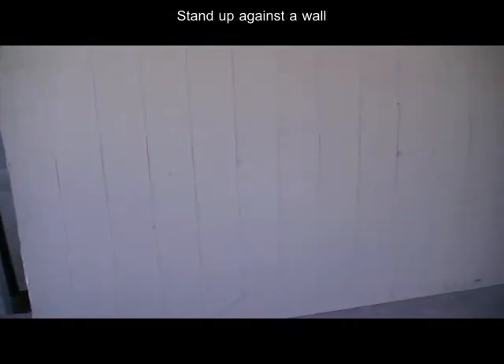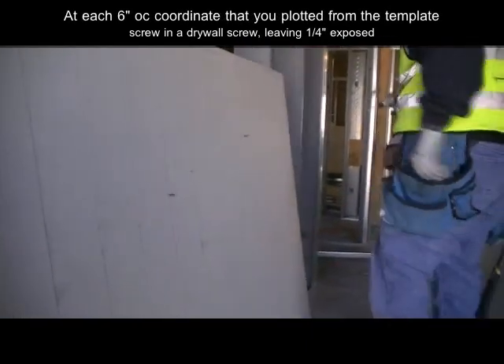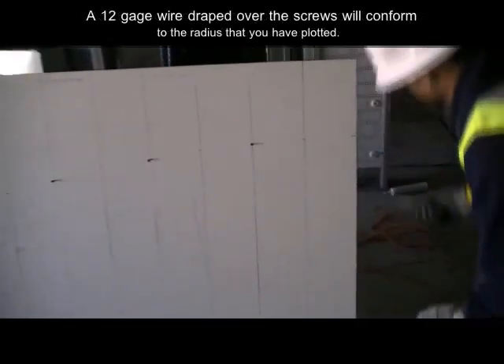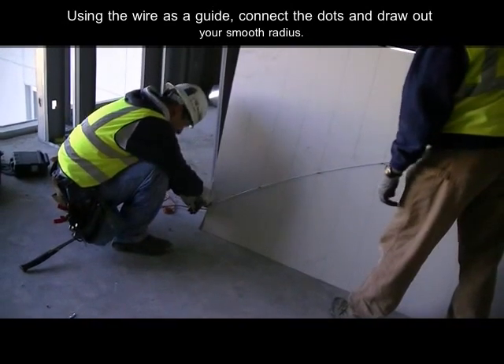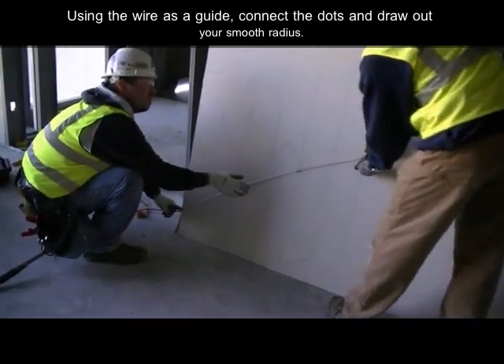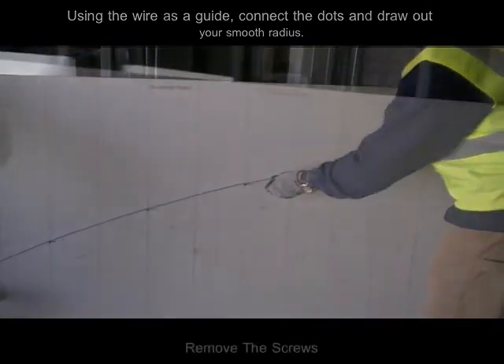Stand up your drywall sheet, then insert a single drywall screw at each plotted coordinate point, leaving about a quarter inch exposed. To assist in connecting the dots between your 6 inch on center coordinate points, simply drape a piece of 12 gauge hanger wire over each exposed screw. Then mark a uniform radius line with a pencil. Next, remove the wire and the screw to see the radius that you have created on the drywall sheet.